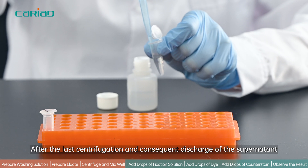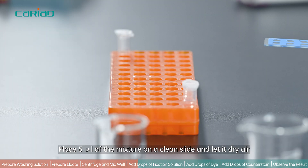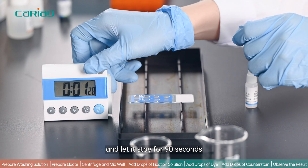After the last centrifugation and consequent discharge of the supernatant, add 1 ml of the adhesive fluid. Place 5 μl of the mixture on a clean slide and let it air dry. Add some drops of the fixation solution on the smear on the slide and let it stay for 90 seconds.